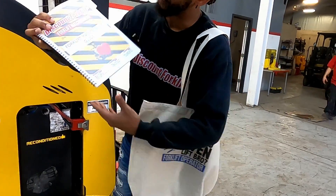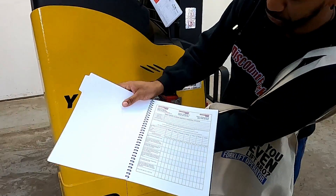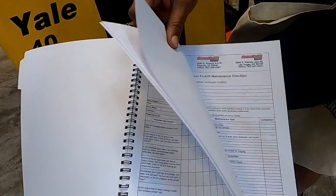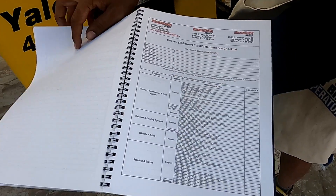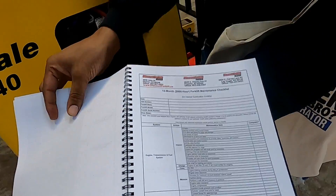When you open that up, it's going to have your goodie bag here — the Forecliff Maintenance Guide. Open that up. It's your daily check-off. From there, it's going to go to your six weeks, and all the way to the 12 months for you.